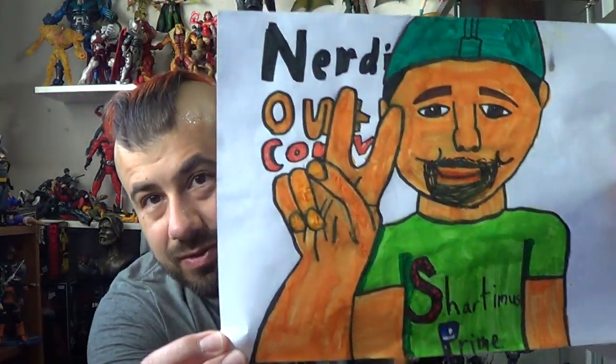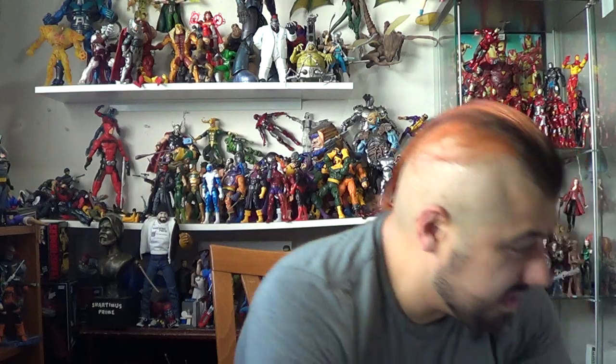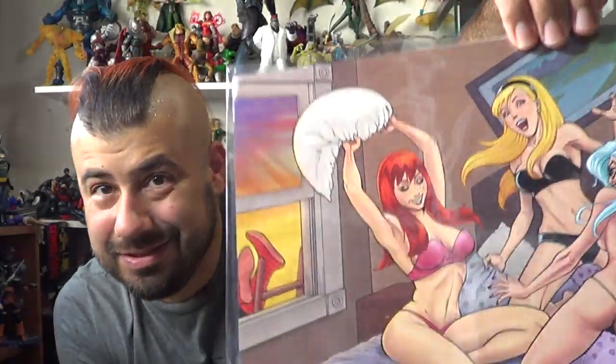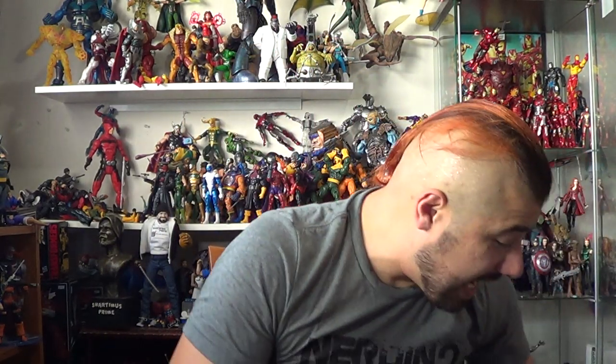I also got some cool artwork over here — got Nerding Out 2 art right there, and then some big time no let-down artwork. And then big thanks to Tom and Gooey — he hooked me up with this awesome print that I absolutely love. Look at that — that is gorgeous. Oh my goodness, thank you so much. I'll link to his Instagram in the description below. I'm going to try to remember to do that.